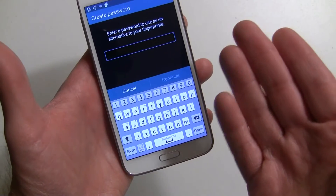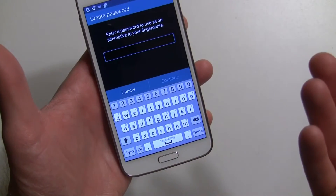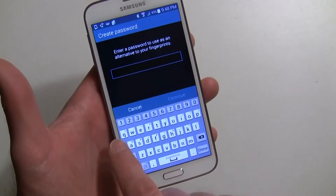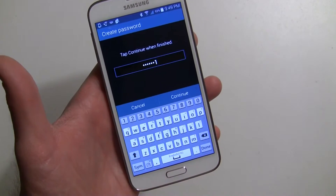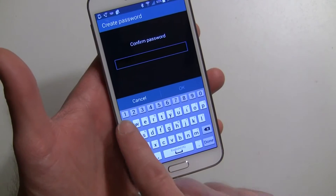You also have to enter a password in case your fingerprint doesn't work, or maybe somebody else picks up your phone — like a spouse — and their finger isn't recorded on here. There's always a password that you can use. So I'll just make something simple: qwerty1, and continue, and then do it again.